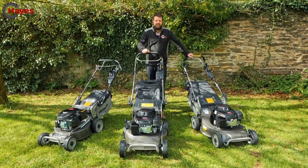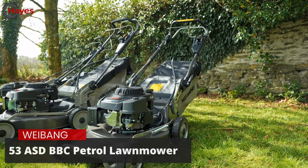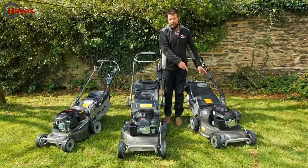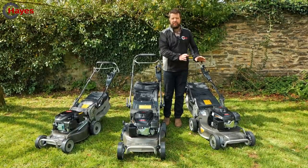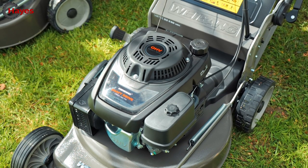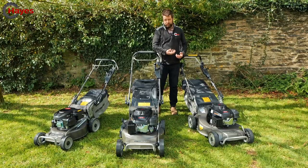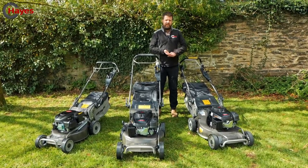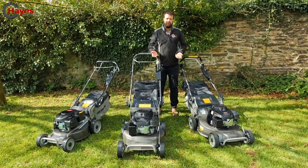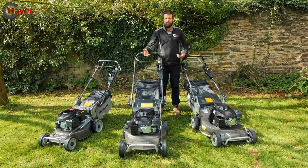We'll now move to the Virtue 53 ASD BBC. You can probably already see a difference — the lack of side discharge that you have on the aluminium machines. This has an aluminium cutting deck and comes with a three-year pro warranty. Choice of engines: Kawasaki or Lonson. Kawasaki is the more premium option but is belt driven; the Lonson engine is shaft drive, giving a more positive drive system. These can come with BBC (blade brake clutch) or non-BBC. With BBC, you keep the engine running to empty the grass box; without it, letting go of the handle cuts the engine.